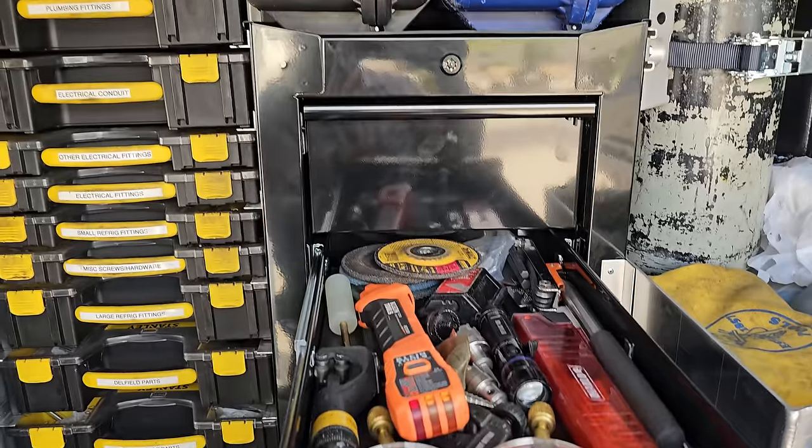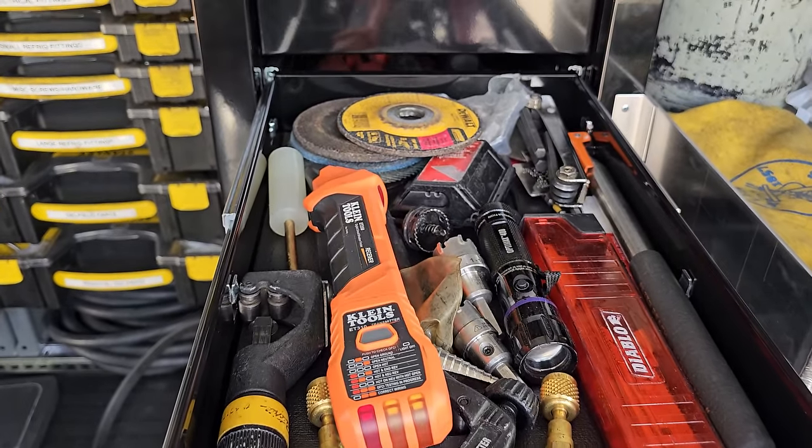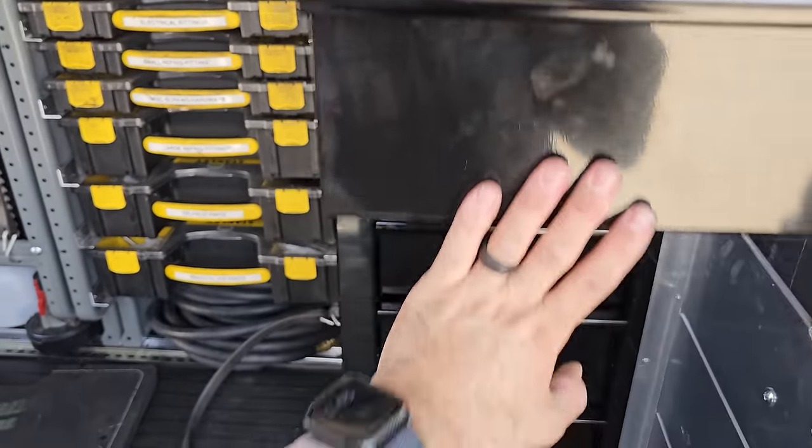This is just a toolbox I get from Harbor Freight for like $300. Just miscellaneous small stuff, stubby gauges, grinder discs, and more miscellaneous wrenches, pliers, different stuff like that.